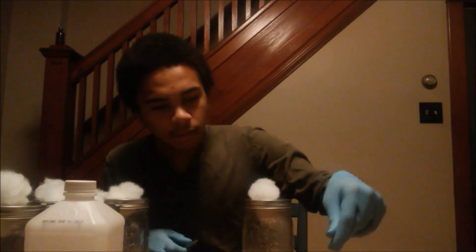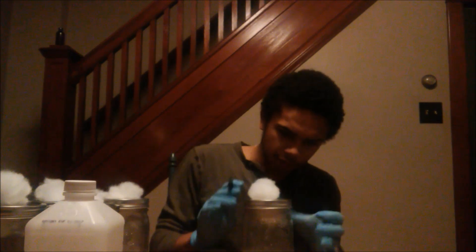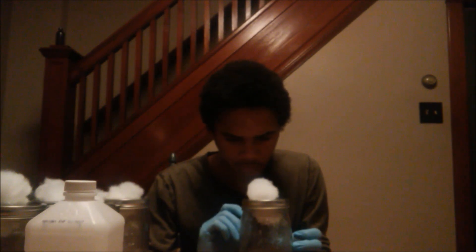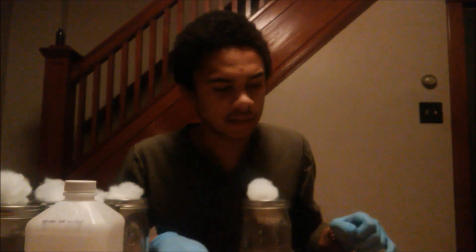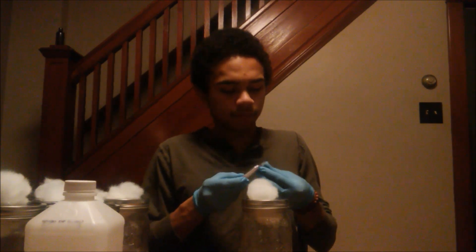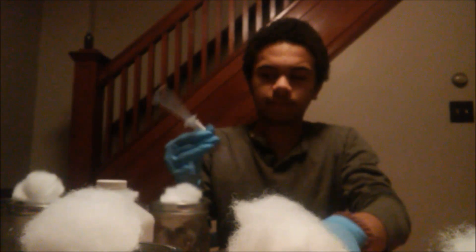You're going to need some way to mark each jar so you don't get them mixed up because the mycelium pretty much looks the same. So the first one we're going to be doing is the reishi. I also recommend keeping a journal of the dates and times and all that good stuff just to keep track of growth patterns. Don't forget to shake the liquid culture before you inject.